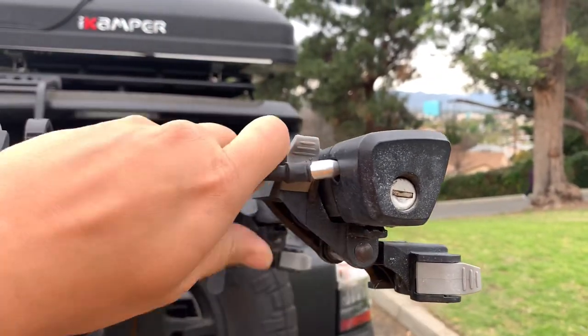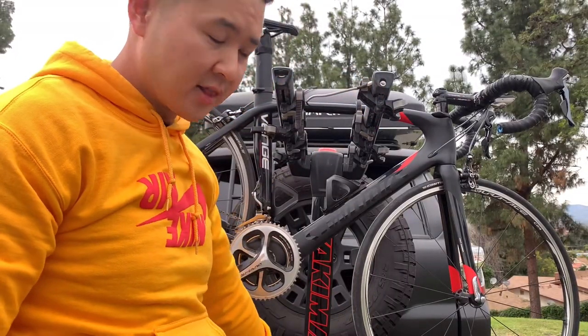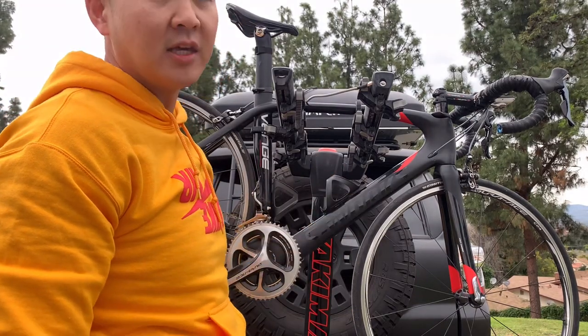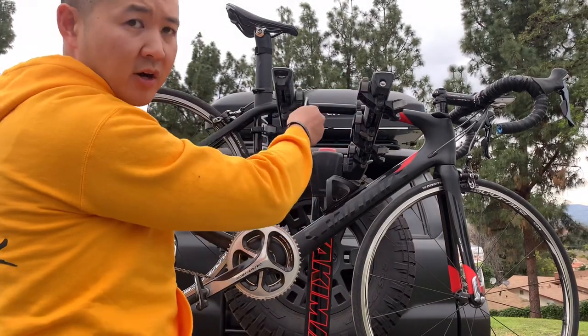This is the lock that's included, so you can just stick it right here. The key is universal to this and the bottom hitch lock, so you're able to use the same key, which is really nice. All the bikes are locked up and you don't have to worry about any type of theft.